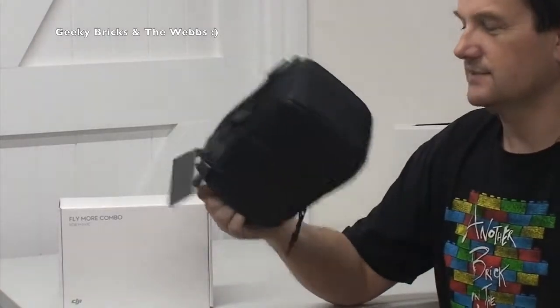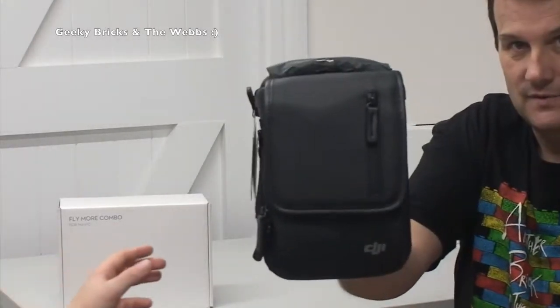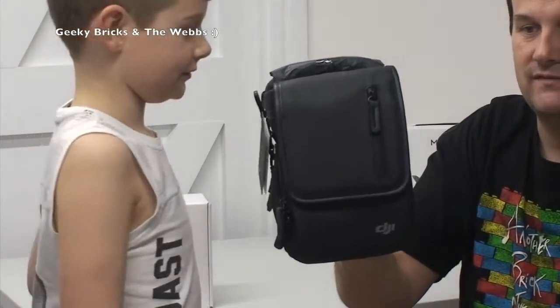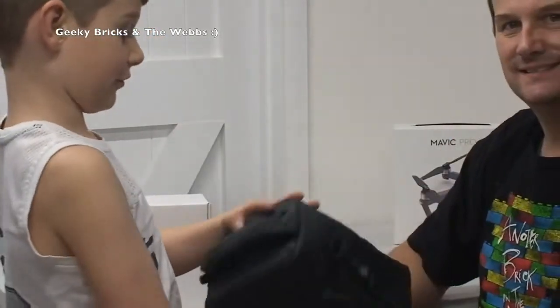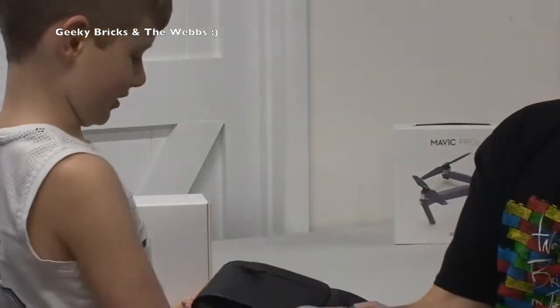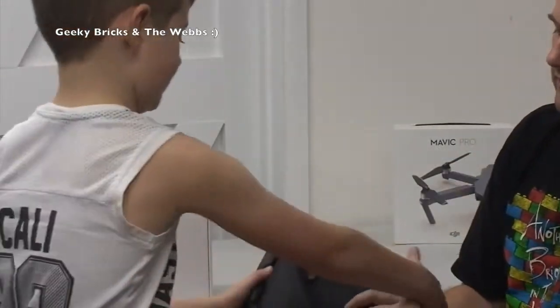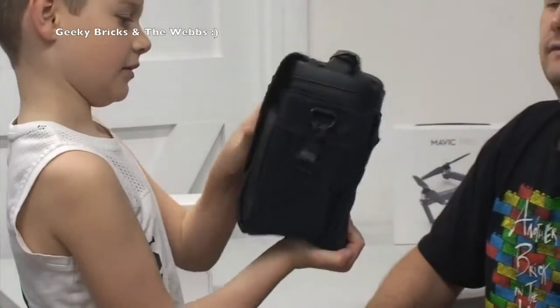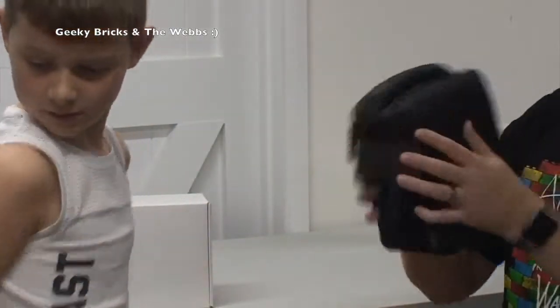Now I've actually got my hands on it, this is just unreal. So that is the bag that comes with it - I've got Ethan with me. This is the bag that comes with the DJI Mavic Pro. What do you think? Ethan says it's leather, but it's not leather - it's got a kind of a faux leather look to it, but it's quality, don't get me wrong.